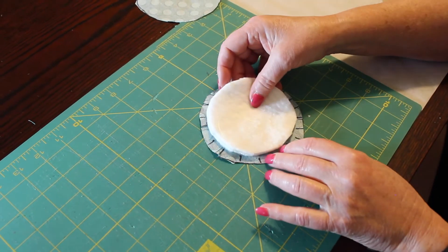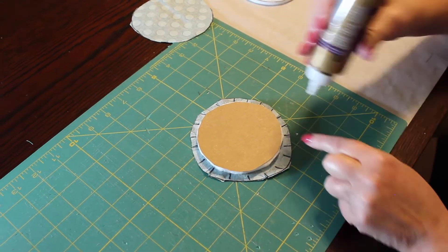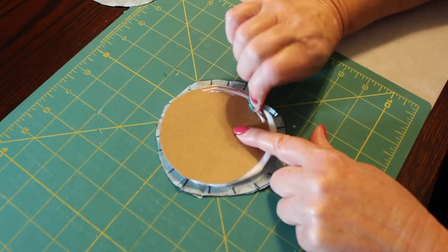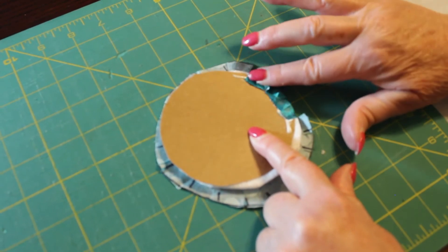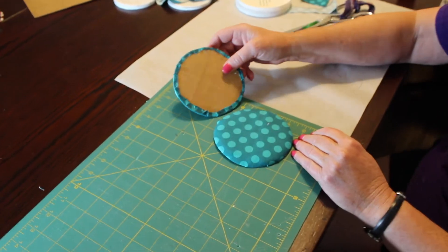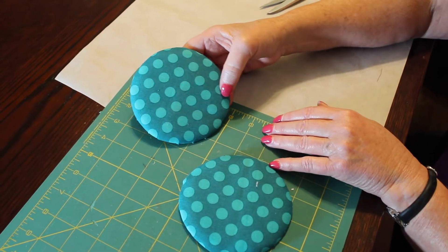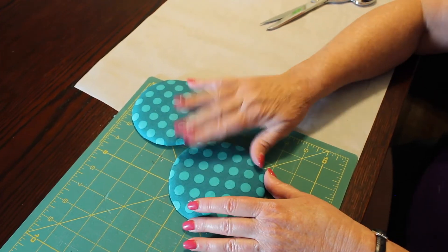I'm going to add the piece of batting first, and then I'm going to add the cardboard. As I go, I'm going to put some glue right around the edges and start folding these little slots up and putting them in place — see how they overlap? I'm going to continue this all the way around. Make sure you wrap both of the cardboards with the batting and the fabric, and have the edges secure inside, so they will look like this. It takes about five to ten minutes to dry before doing anything else.